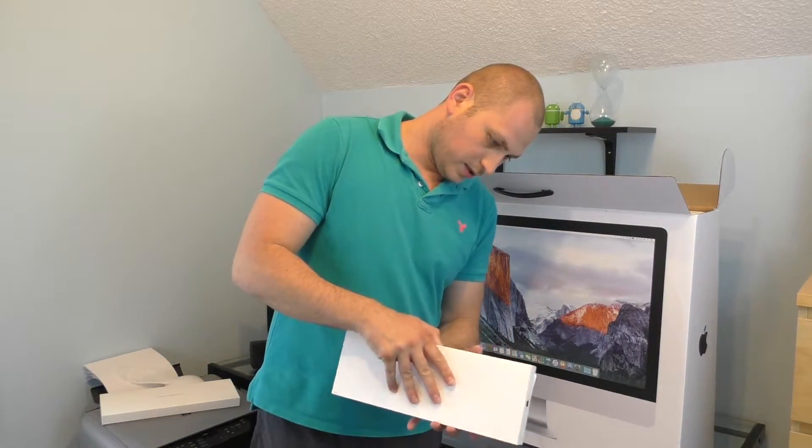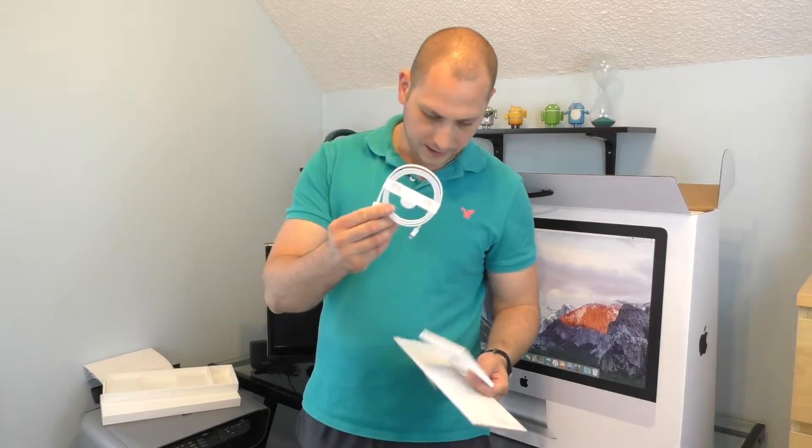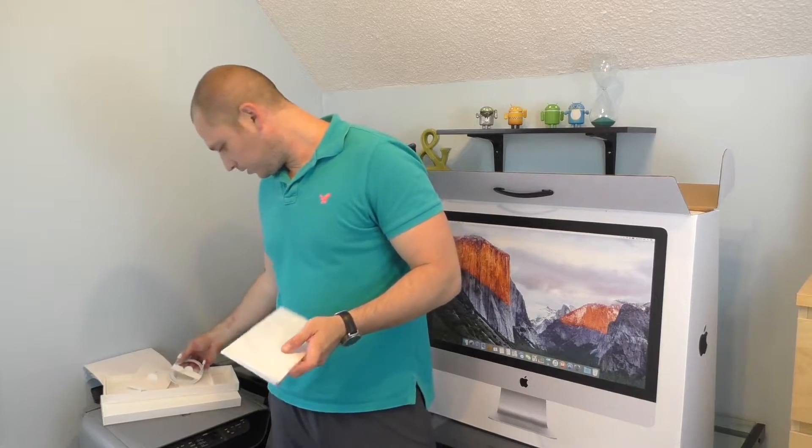Let's see how this keyboard comes out. There's a cable on the back and a little booklet in here. I'm not going to open the booklet at the moment, but the keyboard is so small.